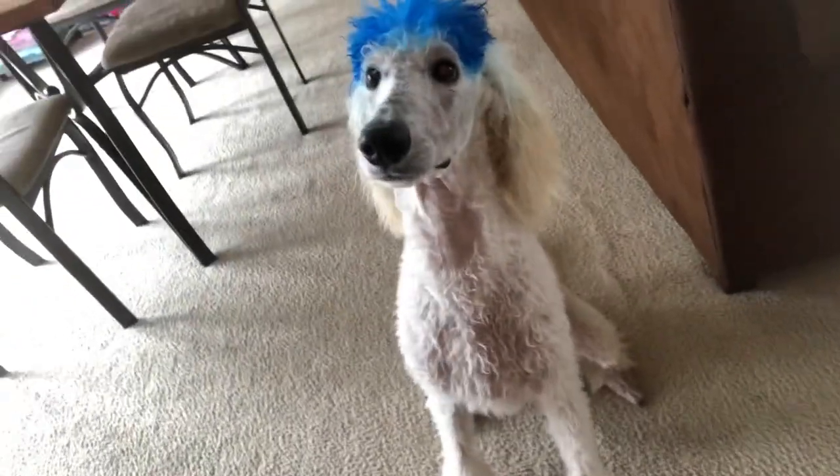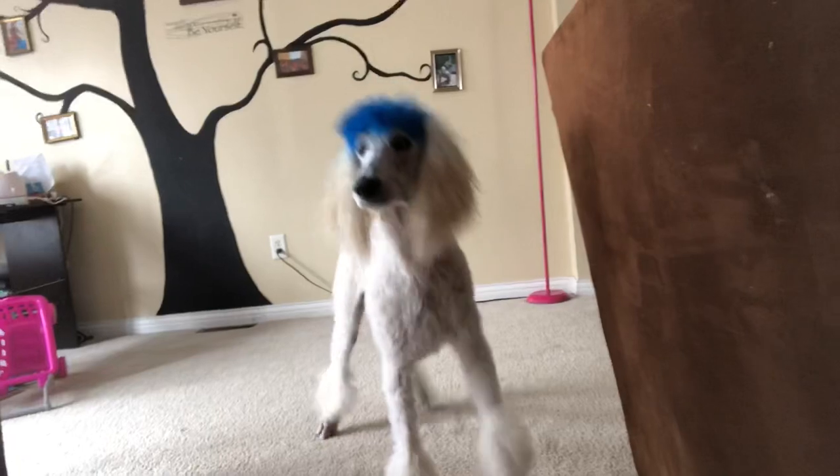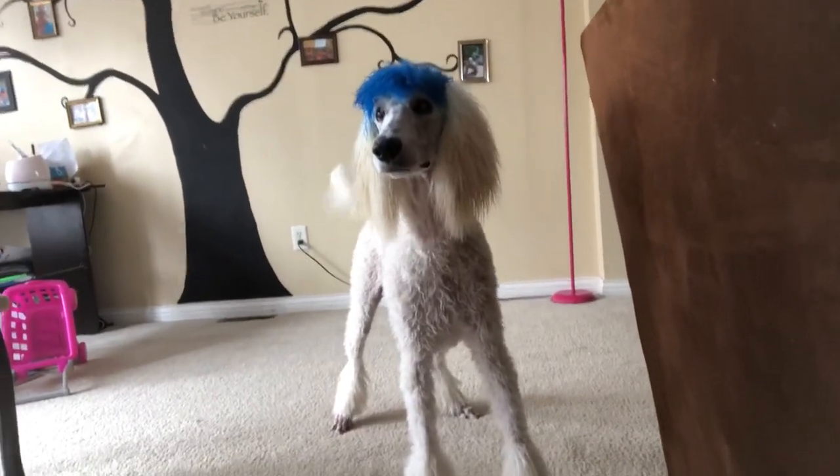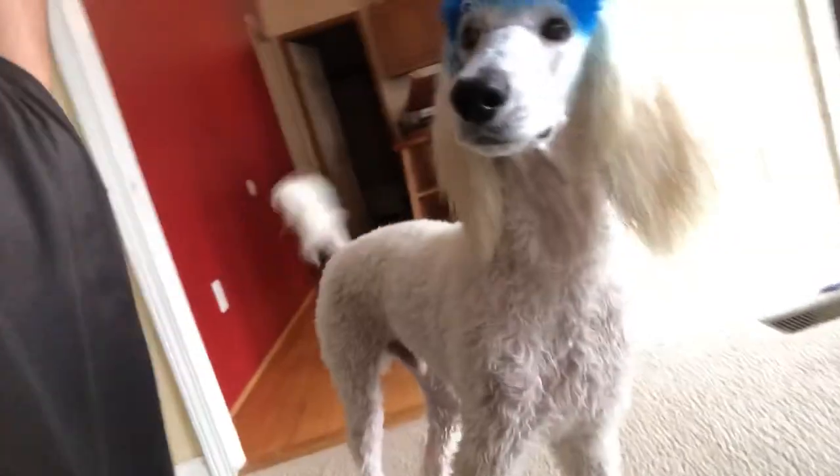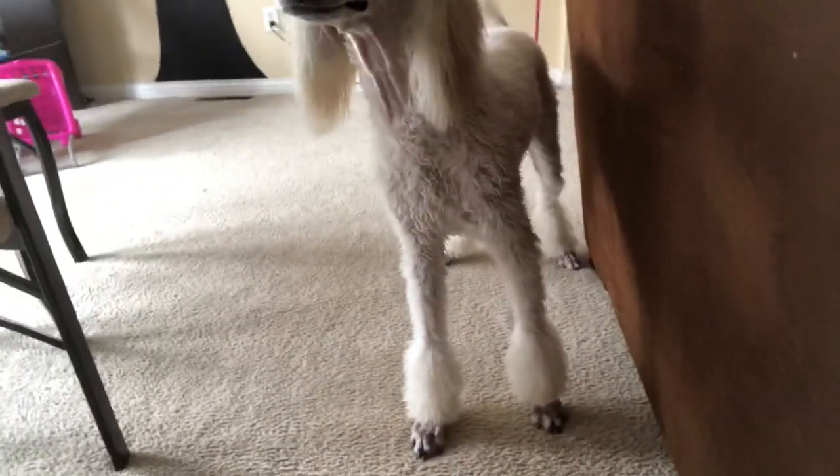Fluffy, sit. Good boy. Fluffy's gone again. Oh, you want to dry off? He wants to warm up. You good, buddy? Tell everybody — we hope you had a good bath! Did you have a good bath? Tell everybody bye-bye!